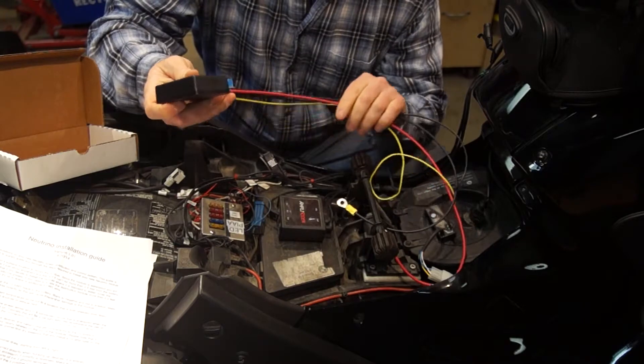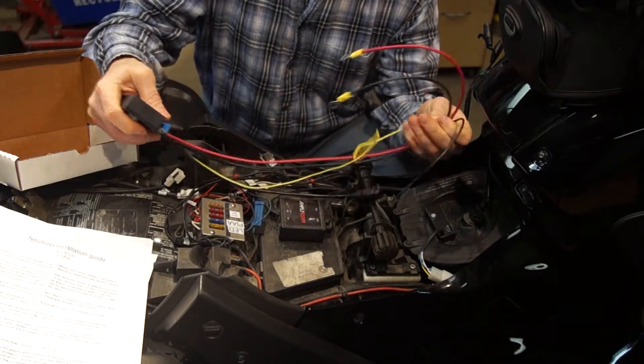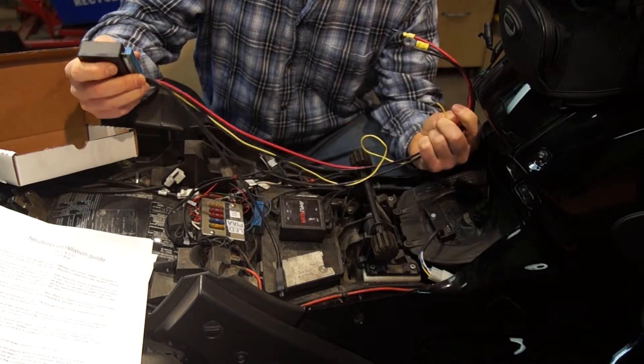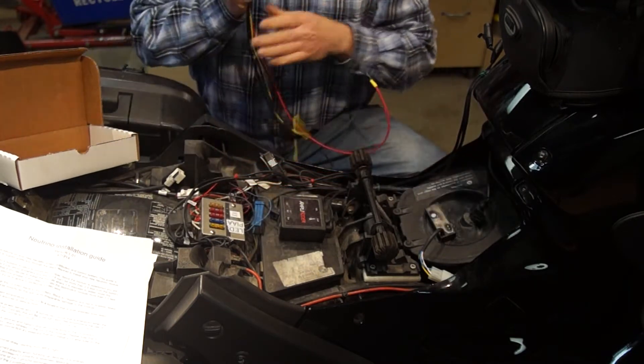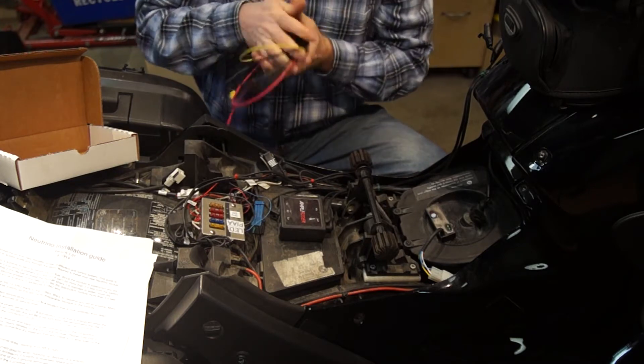Got quite a bit of weight to it. Thick quality wires, connections — everything looks good.